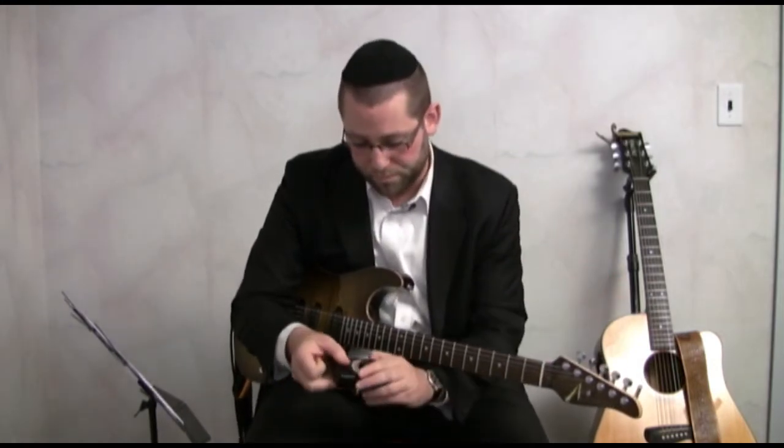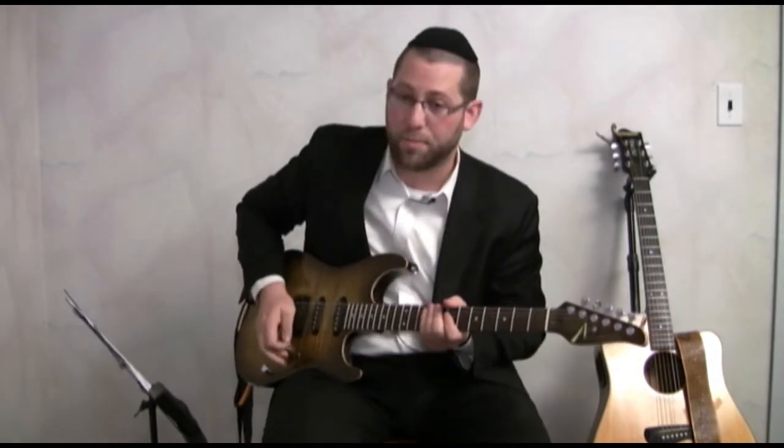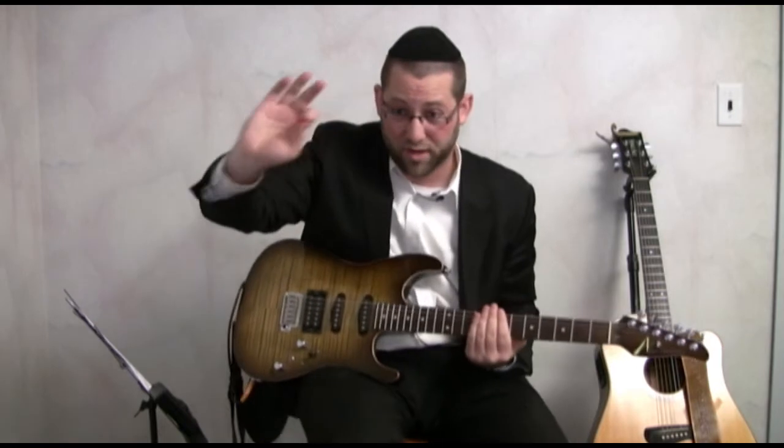I'll demonstrate. We'll begin with a basic picking exercise with my right hand. I'm going to use the G string and I'm just going to practice alternate picking, which means picking up and down. I'm starting at a speed of 120, as always — your mileage may vary. I set the metronome to 120, and I'm going to mute the notes with my left hand and just focus on my right hand technique.